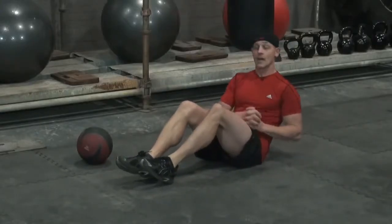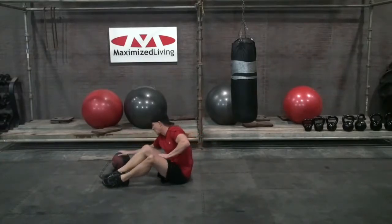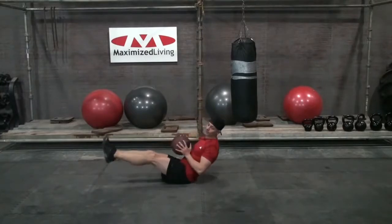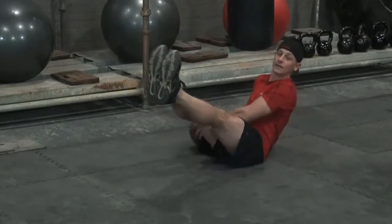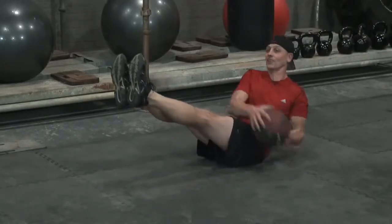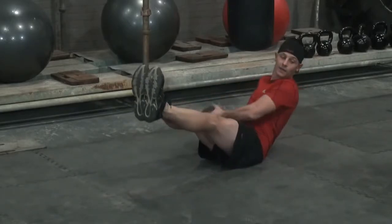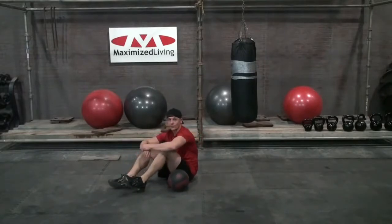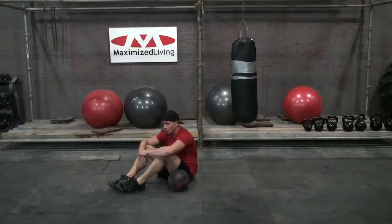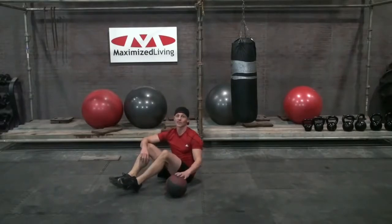You can also grab a dumbbell, some weights, a kettlebell, or in this case a medicine ball. Feet go out and you begin pounding it side to side. Your core really engages — you'll notice the breathing change. Try doing that for a minute, or 20 seconds on, 20 off — whatever it may be. A minute of Russian twists with resistance is some serious business for your core.